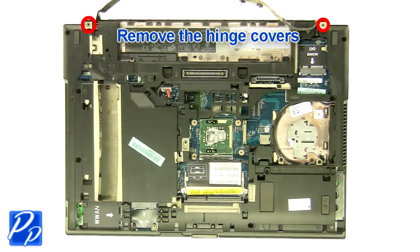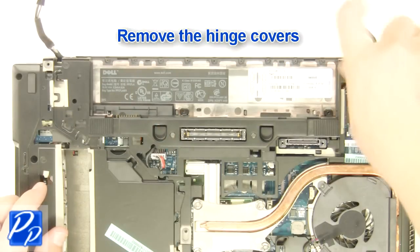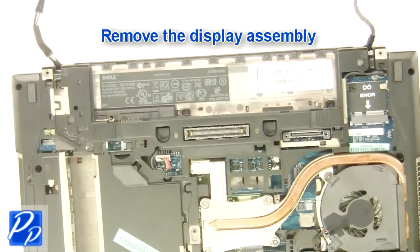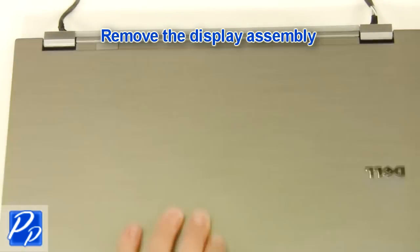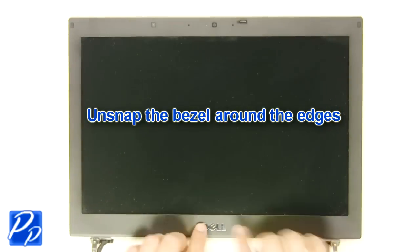Remove the screws. Remove the display assembly. Unsnap the bezel around the edges.